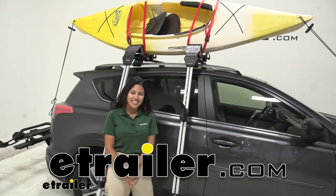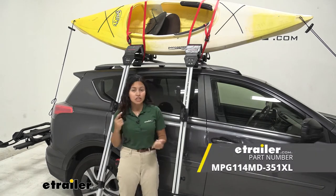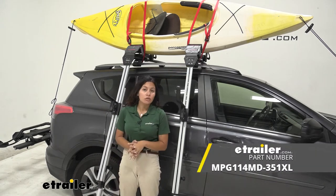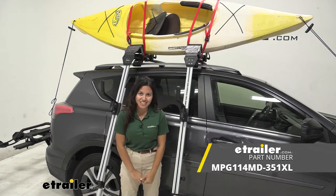Hi everyone, it's Evangeline here at eTrailer and today we'll be taking a look at our Malone Downloader J-Style kayak carrier and our Malone Telos XL load assist device. That's a kit paired together that can be found right here at eTrailer.com.